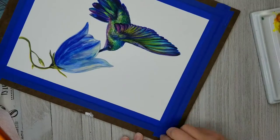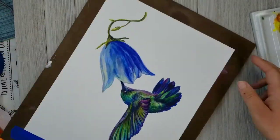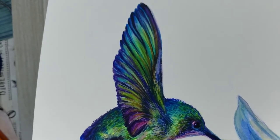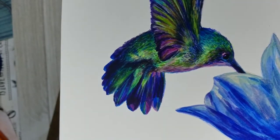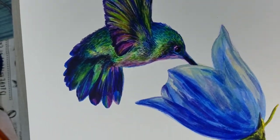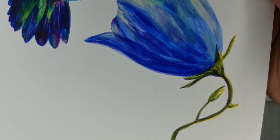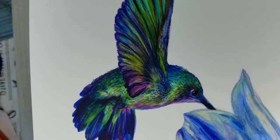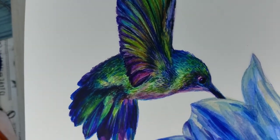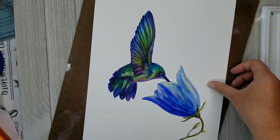That is it — I cleaned everything up and I'm taking the tape off. I like that I left this background minimalist; sometimes I have a hard time doing that because I like to apply lots of washes, but it looks really nice with the white background. You can see all the textures that we've built up here. I think this is a really fun project — painting iridescence with watercolor is one of the funnest things, so I hope that you enjoyed this, and thank you.